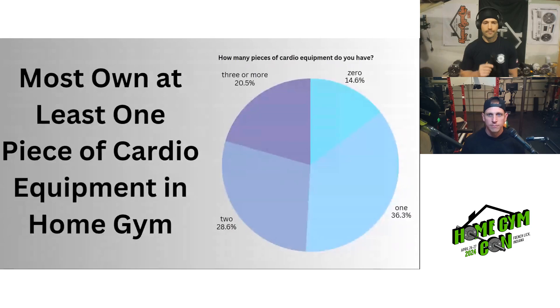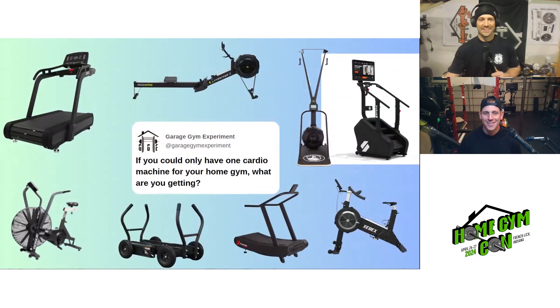Jake has just one piece of cardio equipment currently, and Adam has three — though not all are his personally. We asked the community: if you could only have one cardio machine for your home gym, what would you pick?